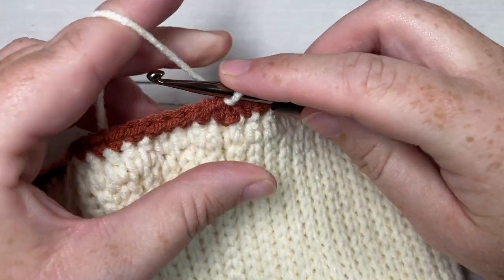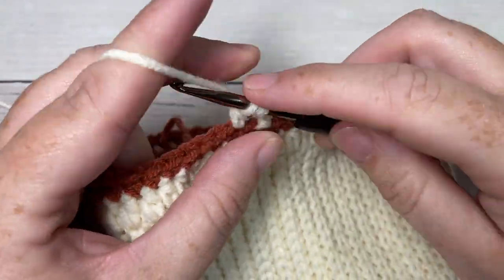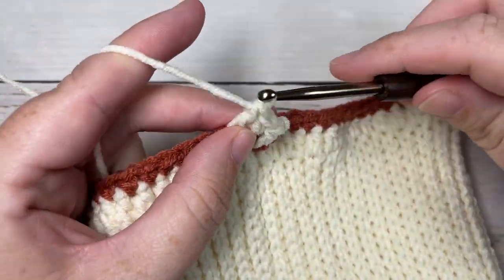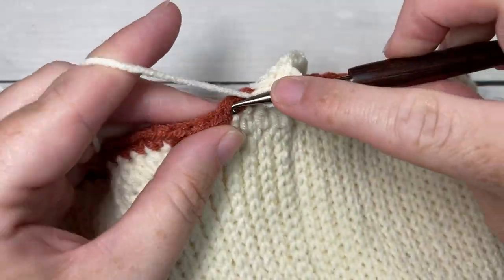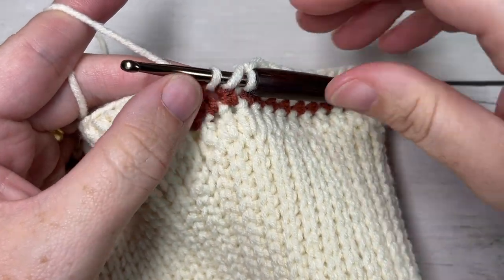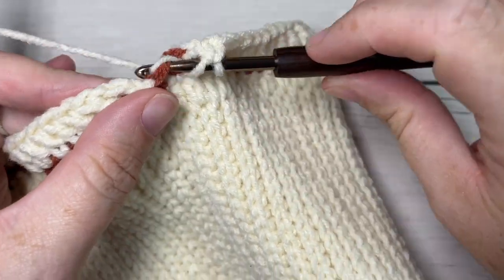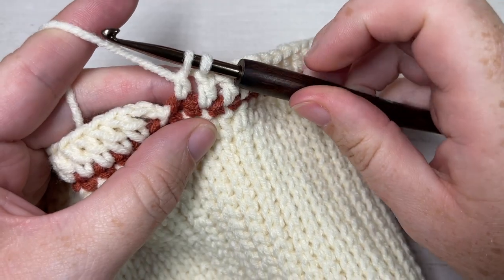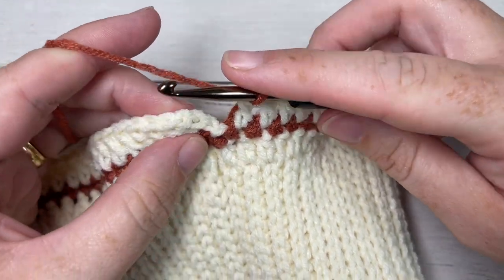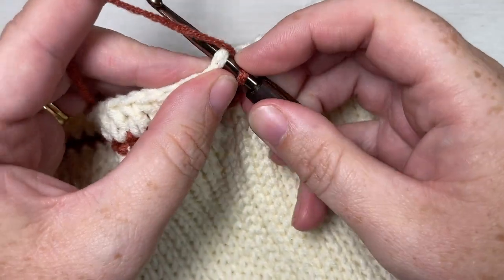For round three, chain three - this counts as a double crochet stitch - and double crochet into the next stitch and each stitch all the way around. When you come all the way around, you're going to switch back to Color B in the final stitch. To switch: yarn over, insert your hook, yarn over and draw up a loop, yarn over and pull through two loops with Color A, then drop Color A, pick up Color B, and pull through. Join with a slip stitch into the top of the chain three, which counts as a double crochet stitch.